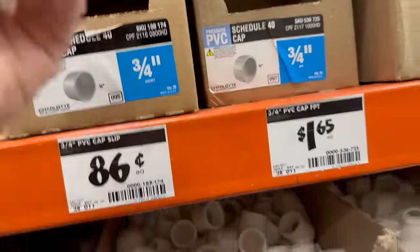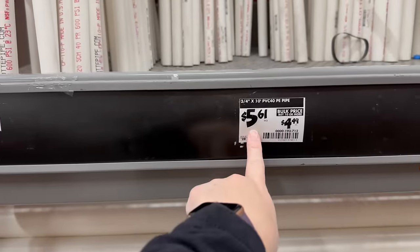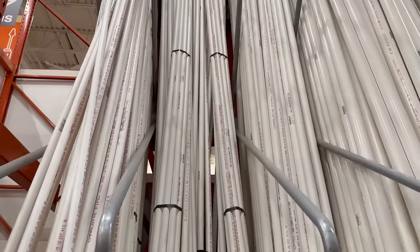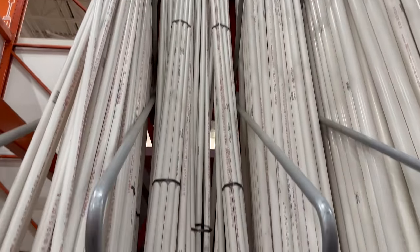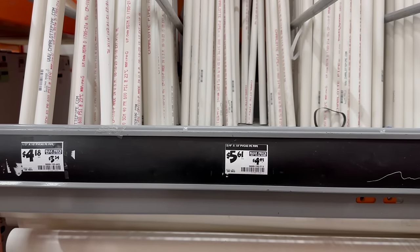This is how you buy the PVC piece — it comes in a 10-foot section. I also got some spray paint at this store.